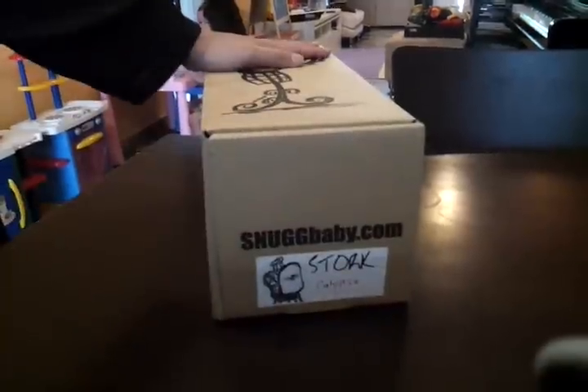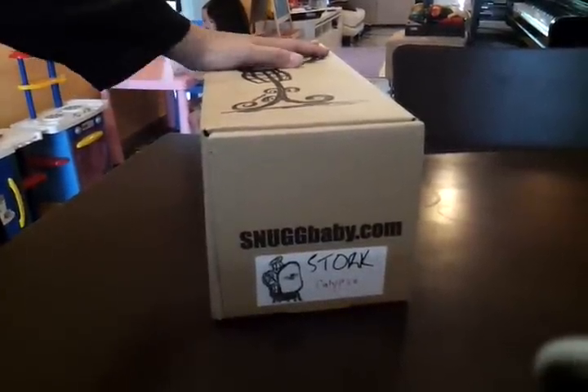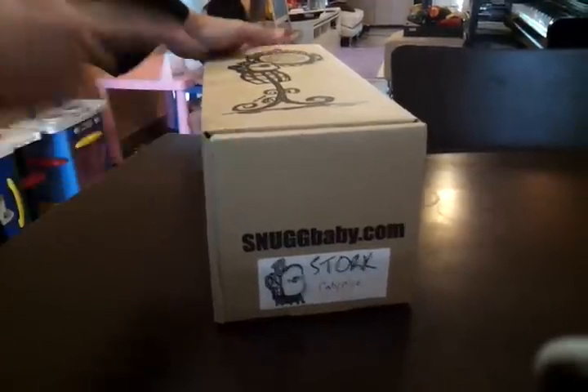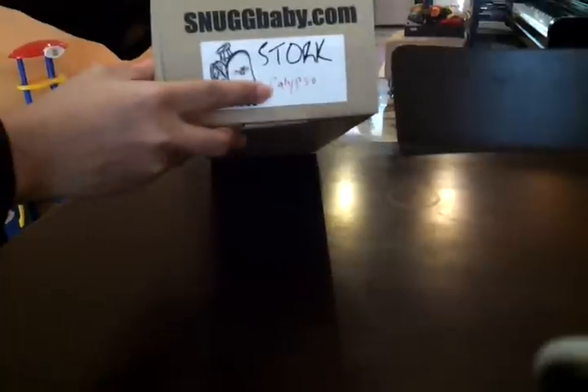This is an unboxing video of STOCK, a sample. Right here, I have with me a STOCK Calypso.